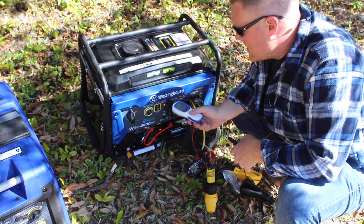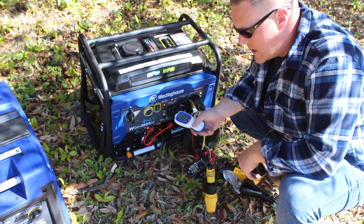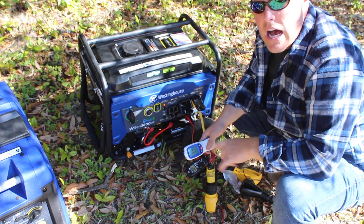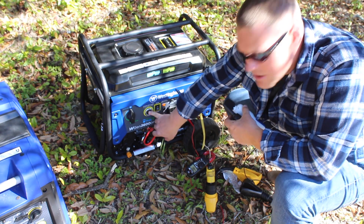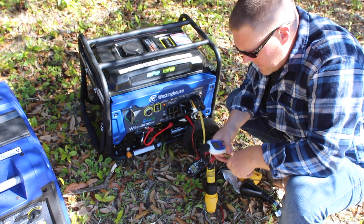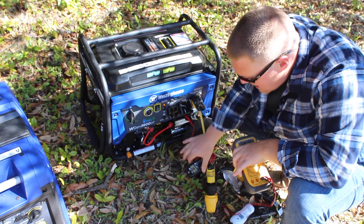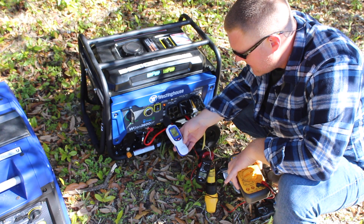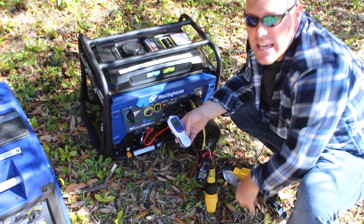All right, now we will test the Westinghouse WGen 3600 — this is a dual fuel generator. Right now we are running on gasoline, so we'll go ahead and fire this up and get a reading of decibels, voltage, and amperage with nothing except the battery charger running on the travel trailer. Push-button start — there we go: 121 volts, 0.7 amps, and 91.5 decibels with nothing running. We'll go ahead and engage the air conditioning.